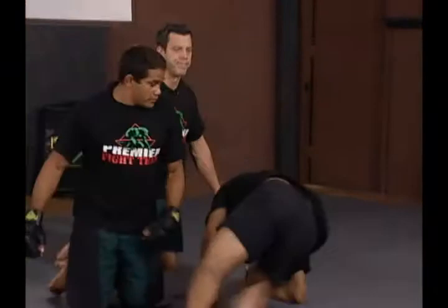That's how the drill is done. Escape side control.